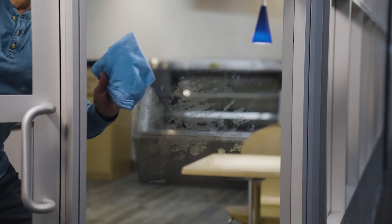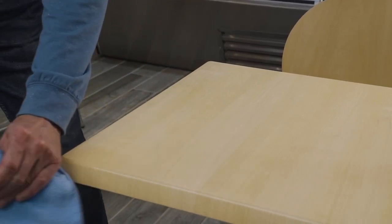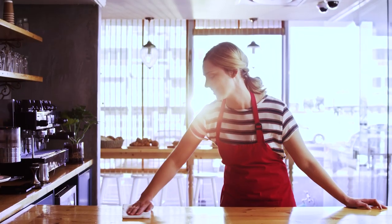It's the perfect solution for tough fingerprints and grime on glass, mirrors, and a variety of hard surfaces. Trusted by pros since 1923, our products help make our world cleaner, safer, and healthier.